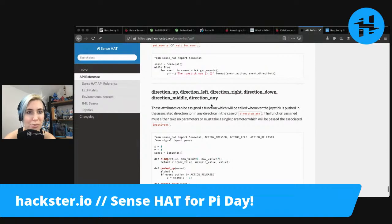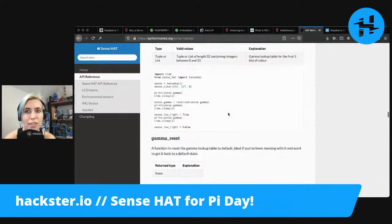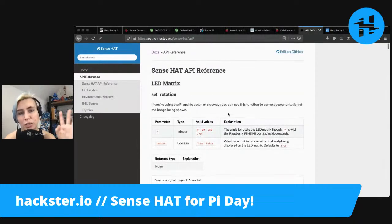Direction up, left, right, down, middle, and any. So really good documentation on the Python side, but you can also program it with Scratch.